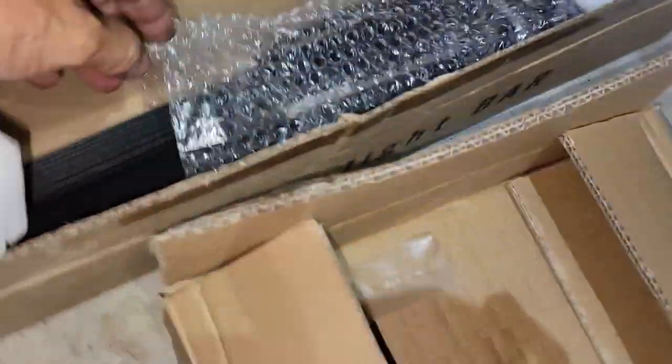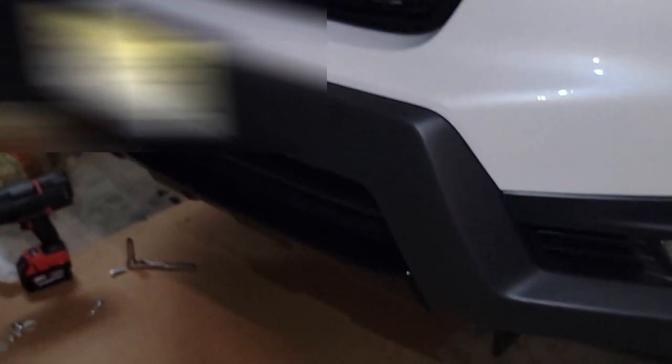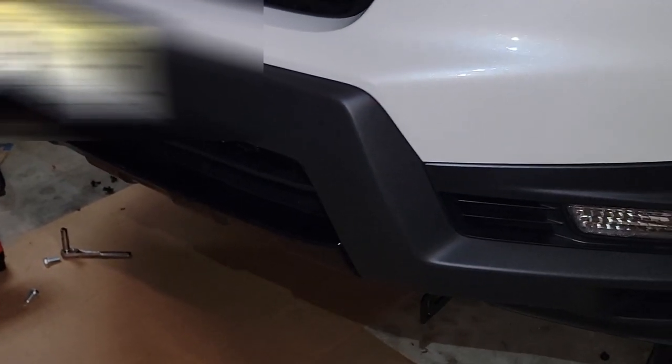Let me show you guys — this is the installation kit, the wires, and this is the nice LED light. This is for the Ridgeline 2021.